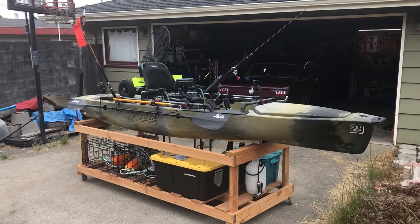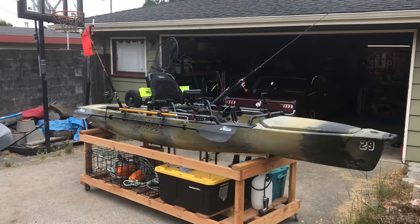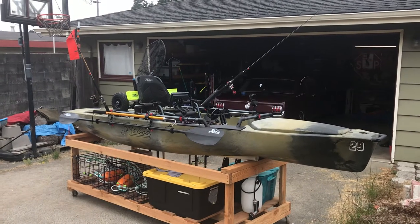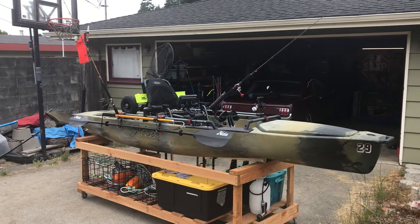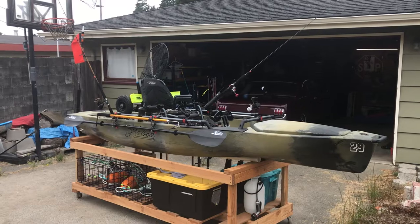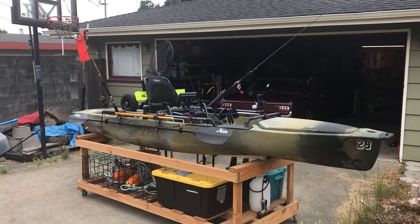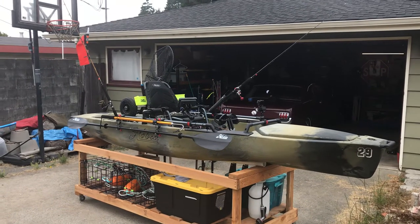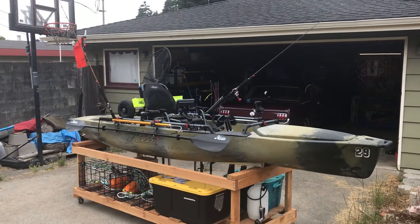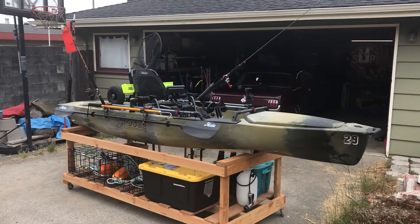Alright YouTube, I'm getting rigged up for rockfish wars in Trinidad, California, and I decided to do a walk-around video of my 2017 Hobie Pro Angler Camo Edition. For information only, I live in Humboldt County in Northern California. I primarily fish saltwater in Humboldt Bay and the areas of the Pacific surrounding Humboldt Bay, including Trinidad and south to Shelter Cove. So I figured I'd do a walk-around of my kayak and how I have it set up.